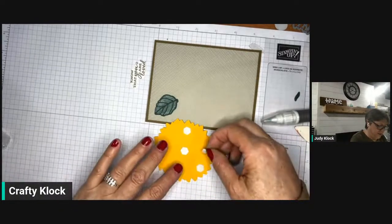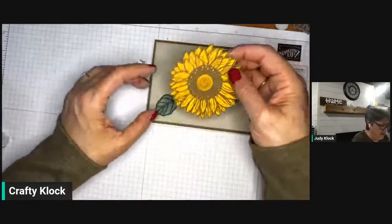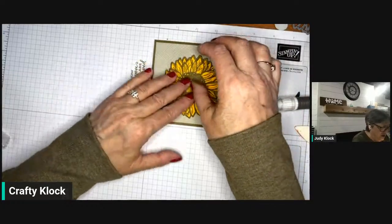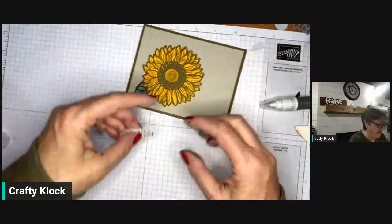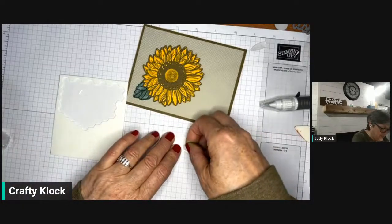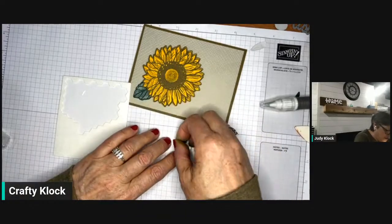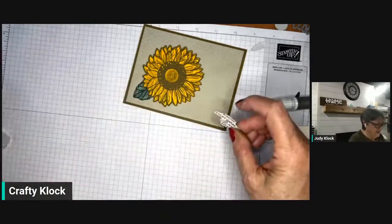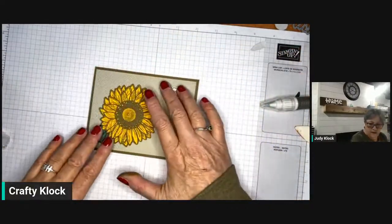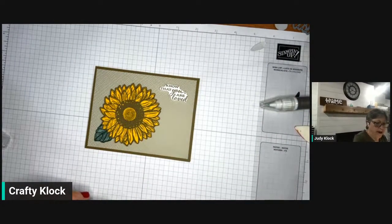They seem to migrate from the craft room to all parts of the house — very funny! Now I'm going to add our little sentiment up there, and then we're just going to finish this off with some of our champagne gems. These are just some of the products that are leaving us. I think they're so pretty and I'm a little sad to see some of them go, but we have so many beautiful new things coming that I think you'll be really happy when you see the new catalog.